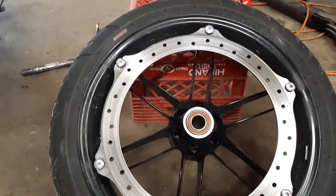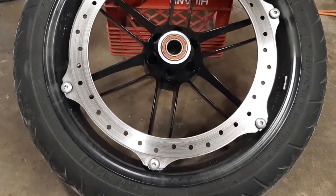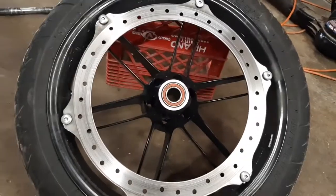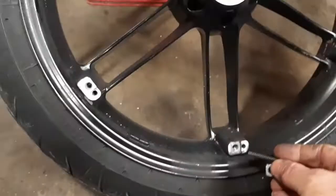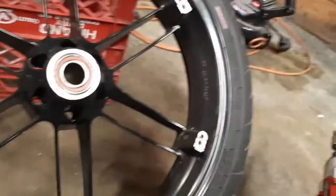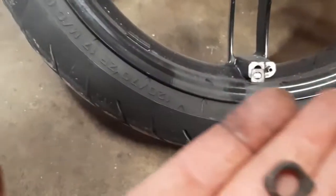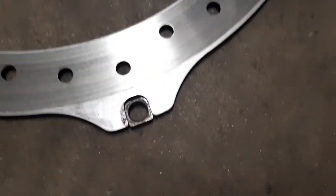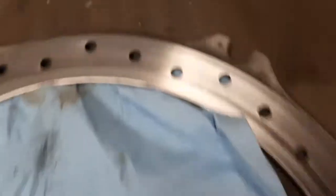Next is just removing the six bolts that hold the rotor on — it's a T40 to take those out. Pull them out and there are some little spacers and springs underneath, so don't lose any of that. On these brakes you have a spacer piece that fits in the little slot and lines up with the hole, and another piece that fits in the rotor. Then the bolt goes in and that lets the rotor float as it goes around.